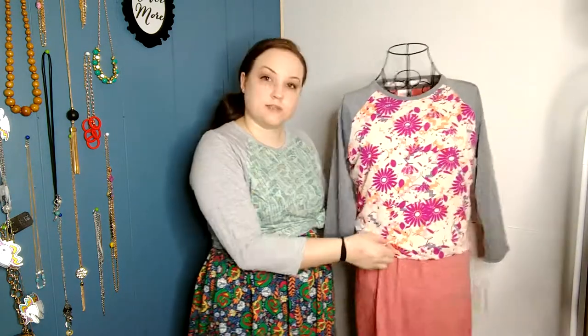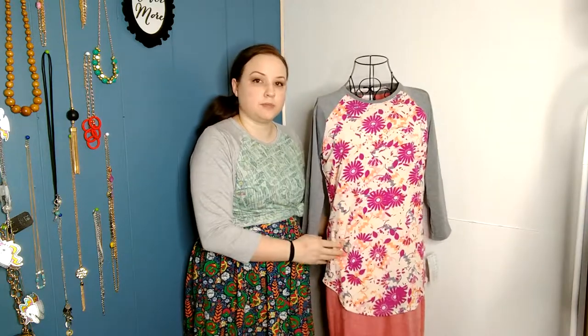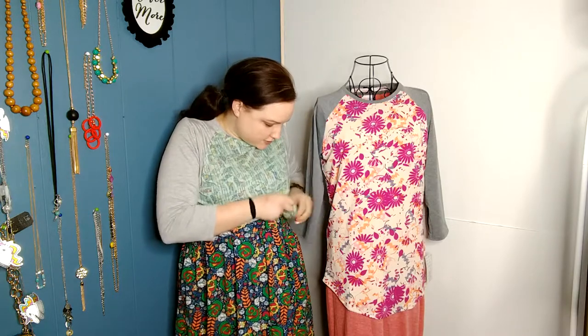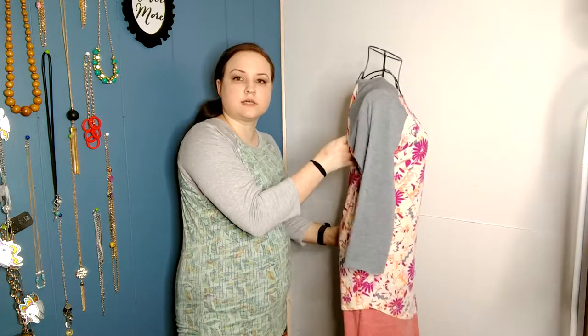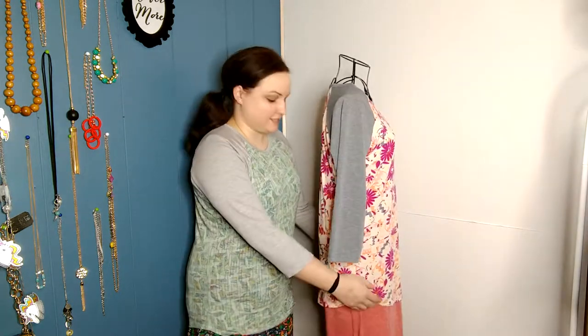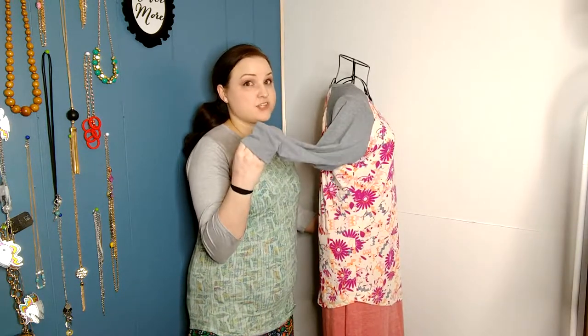Now that we have the belt off, I can show you what the Randy T looks like straight down. She has quite a bit of length once she's down, and I'll show you that on an actual person too — it's not quite as long as the other tops. Let's get a side view here. It is pretty even in length in the front and the back. I just can't get over these sleeves — these sleeves are amazing.